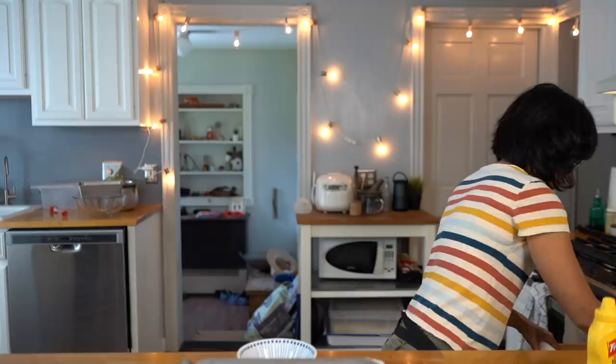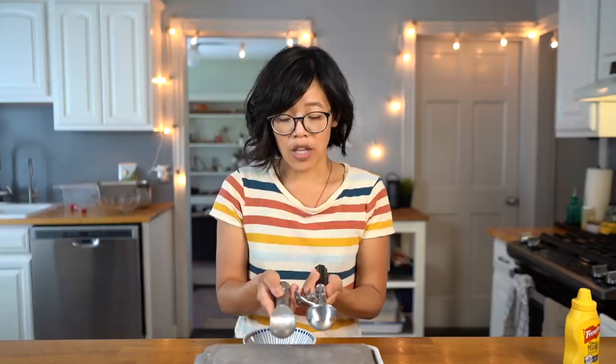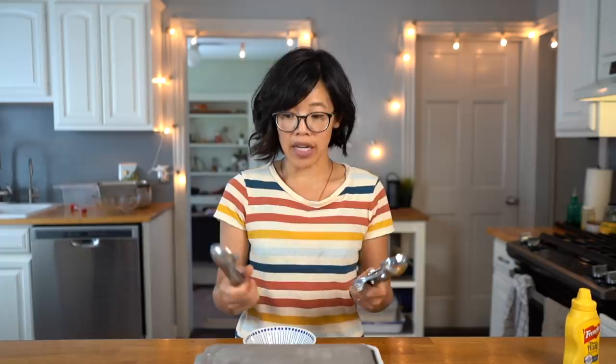The angle, weight, and heft of it just works really nicely. I also have a vintage ice cream disher — technically called a disher rather than a scoop — with a spring-loaded action, but it doesn't scoop nearly as well as the Xero 20. I like the smaller size of the scoops too, because I don't want to eat a huge scoop of ice cream in one sitting. I actually use the disher more for baking cookies and muffins — it's a great way to portion out doughs and batters.